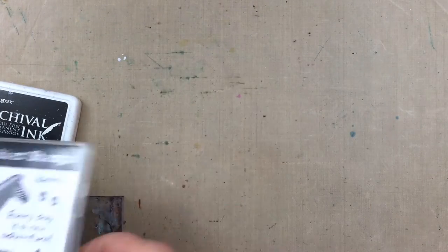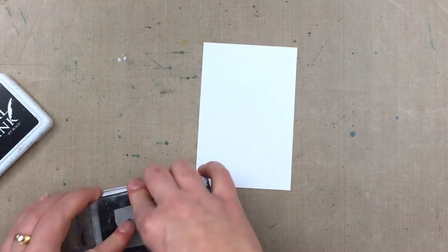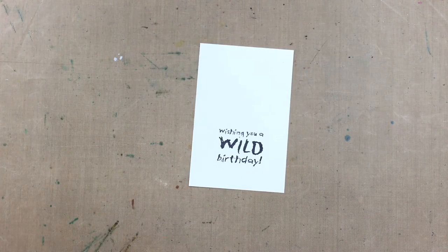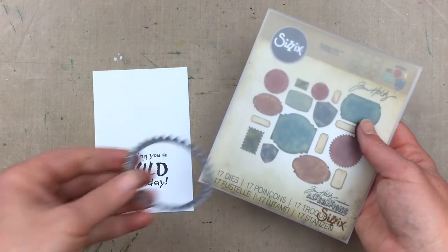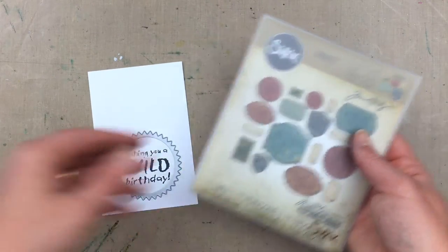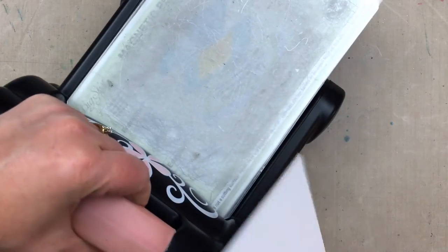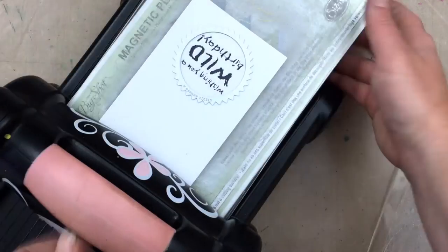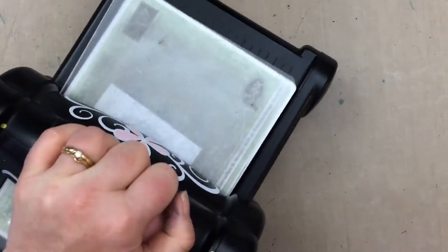Now I want to move on to stamping a sentiment, and I'm using one from the Wild Africa Volume 1 stamp set, which also has a great zebra stamp in it that you could use with the zebra background to make some really fun cards. I've chosen a sentiment and I'm stamping onto some white card using archival jet black ink. I want to die cut the sentiment, so I'm using a label die from the Tim Holtz Labels Thinlits set by Sizzix and running it through my Big Shot machine. I've used the magnetic platform underneath, which keeps the die in place over the sentiment while it goes through the machine — it just makes it a lot easier.